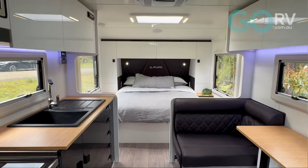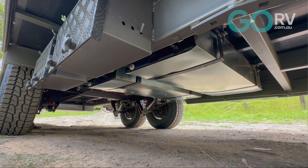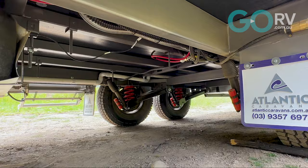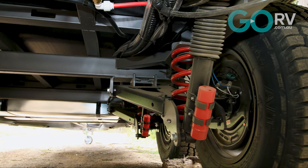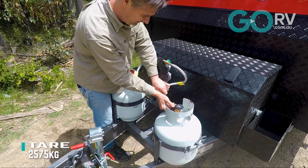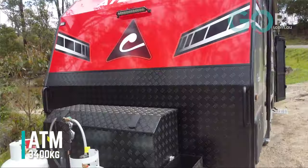Naturally, you've got a reverse cycle air conditioner — that's a Dometic unit. As for water, underneath you've got two 95 litre water tanks as well as a 95 litre grey water tank. You've got a six inch galvanized chassis with a hammer tone finish, and it comes with Alco's cross-country suspension system — an independent coil trailing arm suspension system built for semi-off-road or light-duty work. This particular caravan tips the scales at 2,575 kilos.